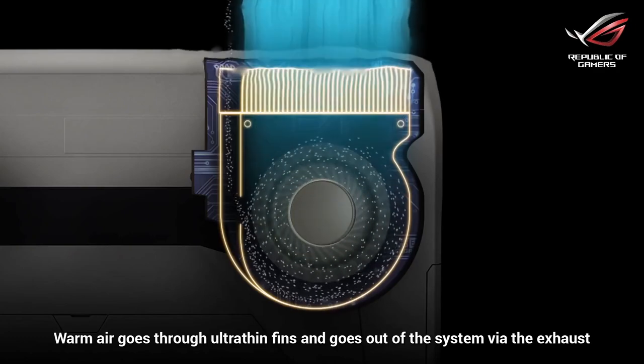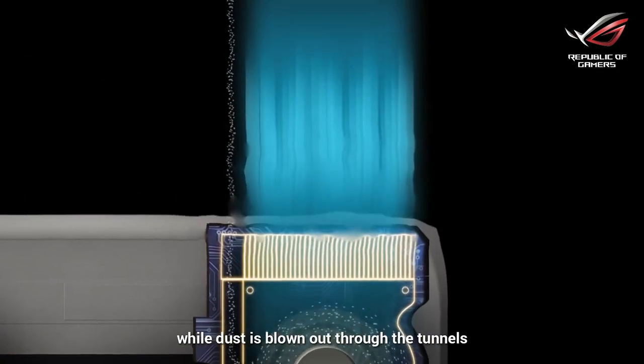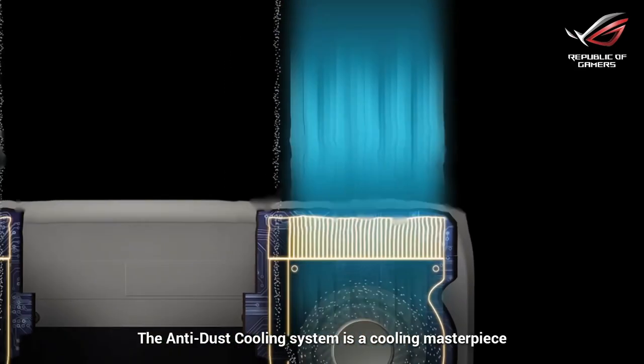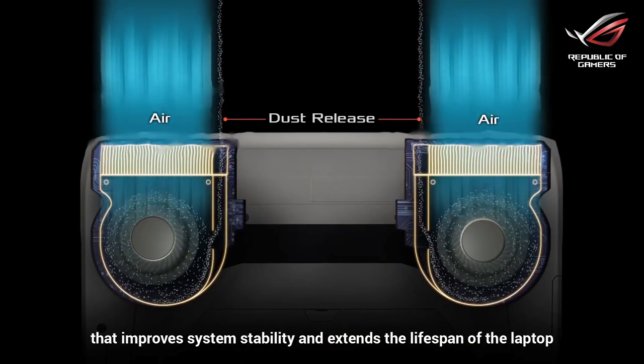Warm air goes through ultra-thin fins and goes out of the system via the exhaust, while dust is blown out through the tunnels. The anti-dust cooling system is a cooling masterpiece that improves system stability and extends the lifespan of the laptop.